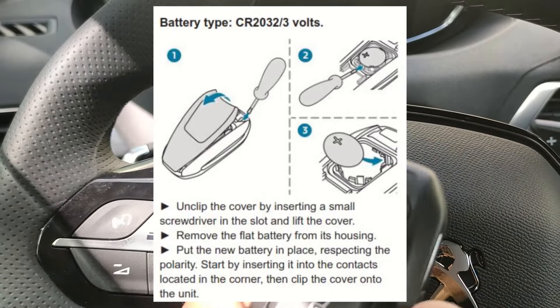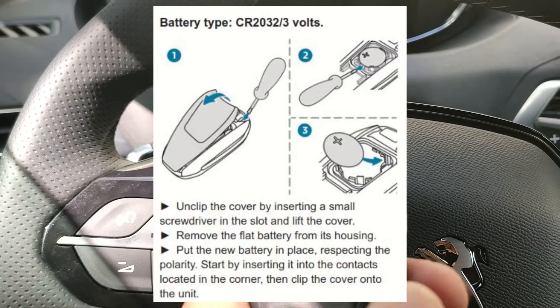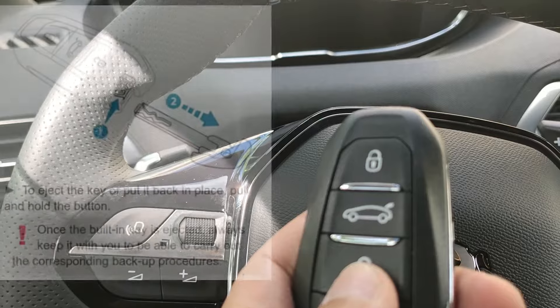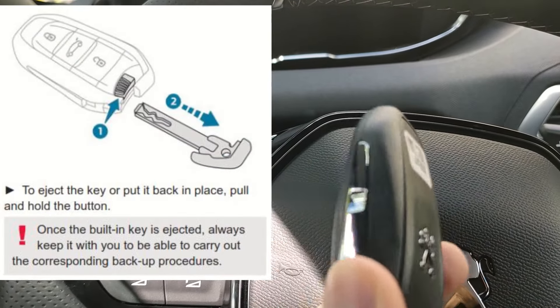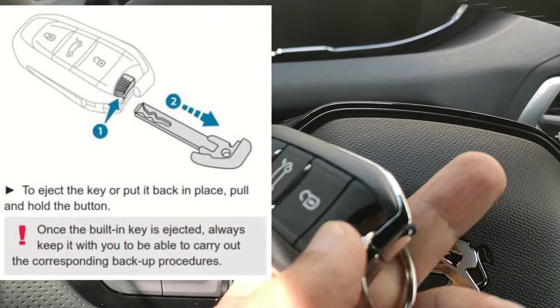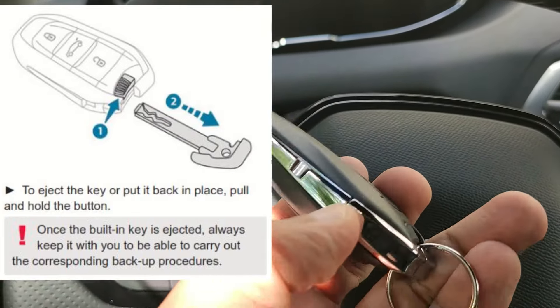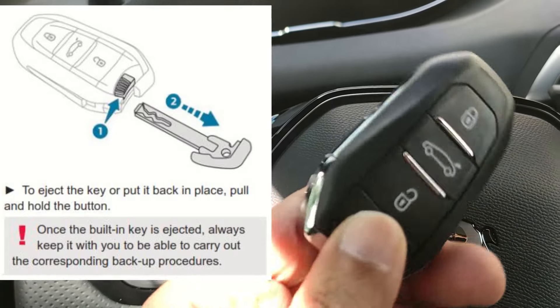After changing the battery, we need to reinitialize it — the key fob will not work to lock and unlock the car. After replacing the battery, the only way is to pull the key out, open the car using the physical key. Flip this and open it using the key from this side.